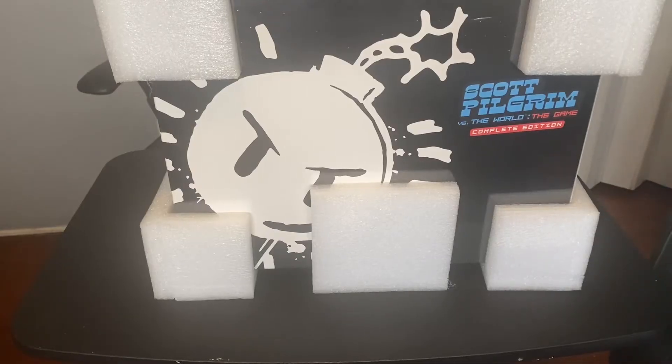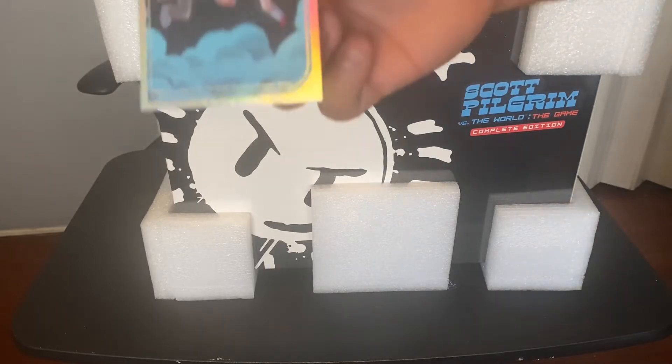Today I'm gonna unbox it for you guys — let me know what you think. Alright, let's see what we get with this Limited Run Scott Pilgrim Versus the World KO Edition. First off, we're getting this numbered card.